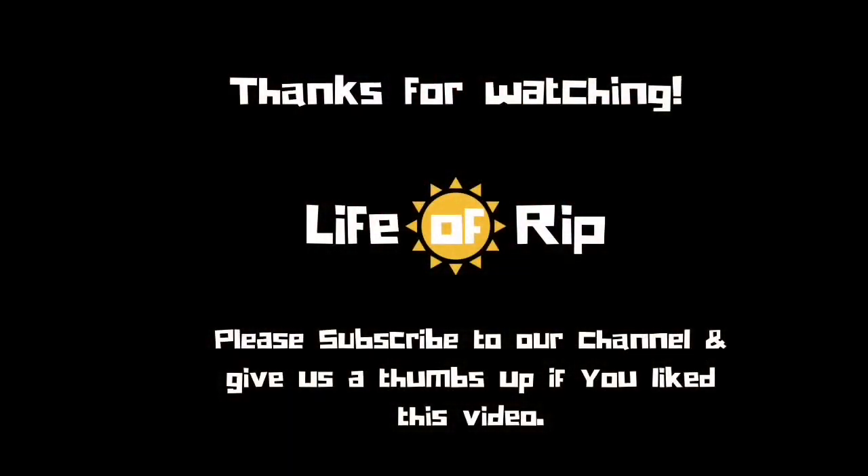I hope you enjoyed the video. If you've got any more questions about how to make it, just leave me a comment. Thank you, goodbye.